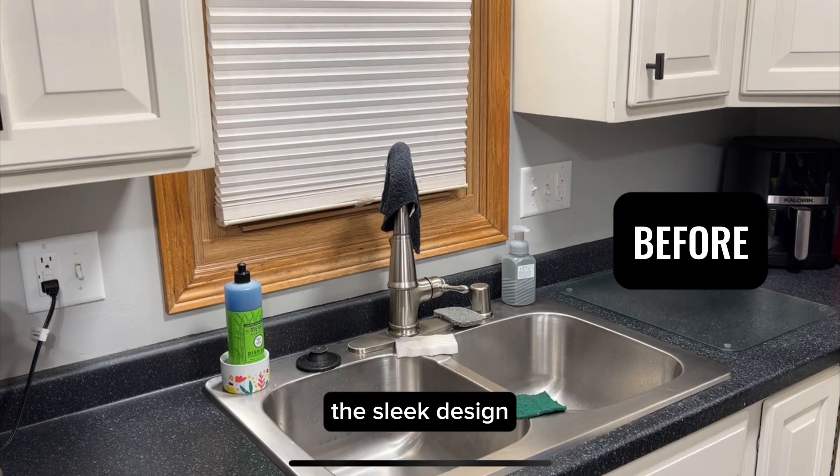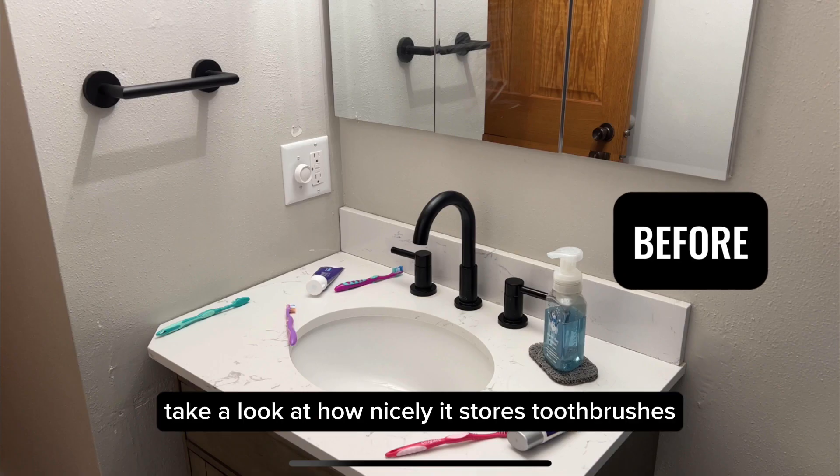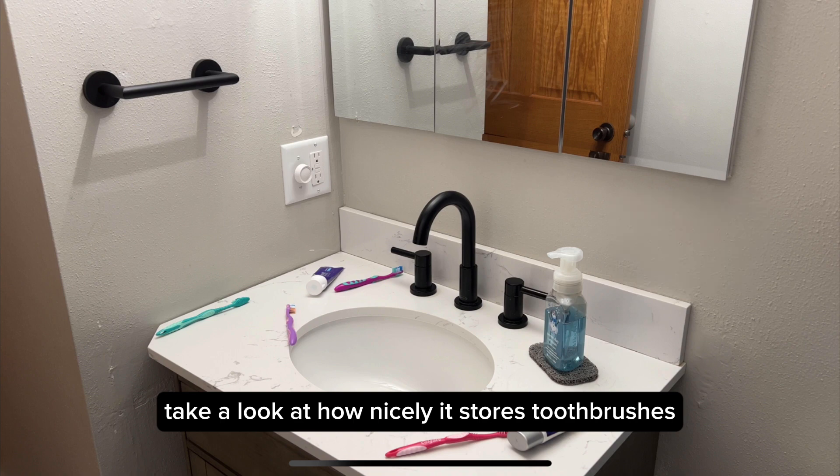Additionally, the sleek design makes it suitable for not only in the kitchen, but also in your bathroom. Take a look at how nicely it stores toothbrushes and toothpaste.